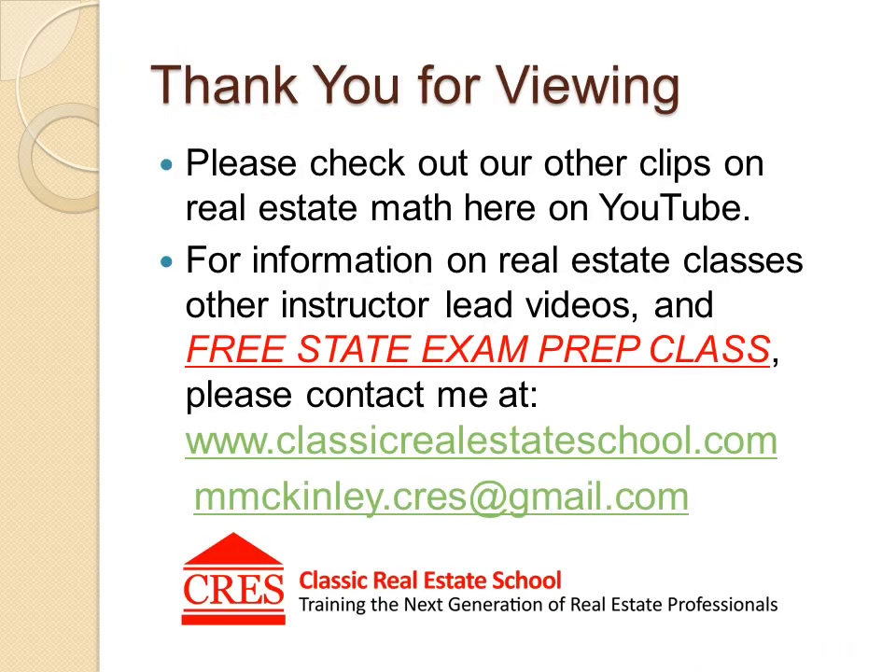Thank you for viewing. Please take time to check out our other clips on real estate math here on YouTube. If you want more information on real estate classes or other instructor-led videos, you can contact me.